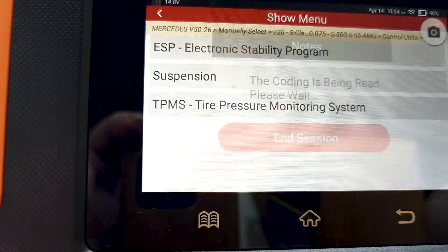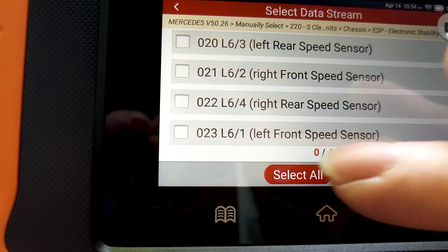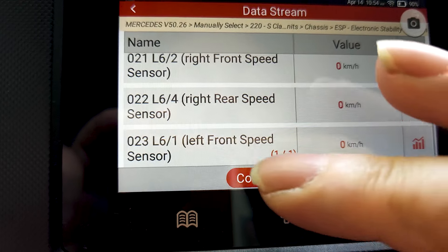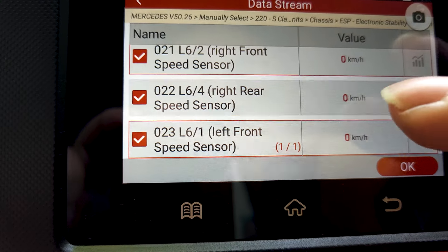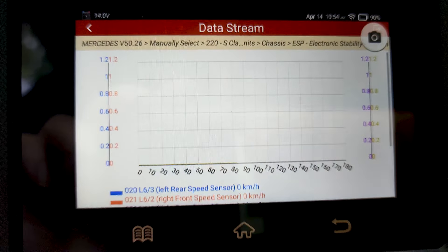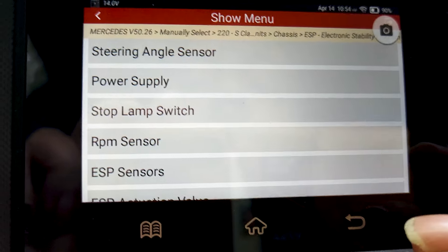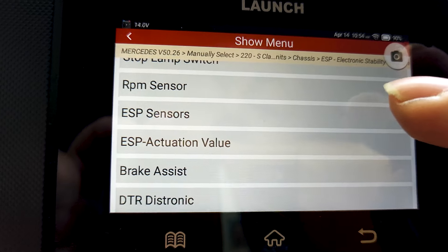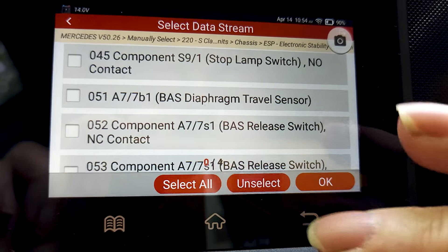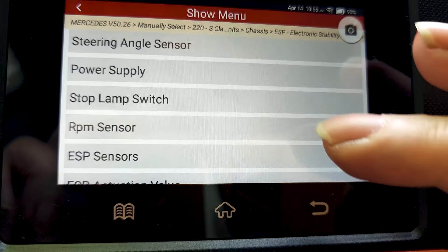Another area is the RPM sensors in the electronic stability module. You can read all four values and graph them. I'm in a parking lot right now so the values aren't changing, but you can see all four simultaneously as you drive and immediately determine if one of your wheel speed sensors is bad — especially if you get those different warning lights on the dash like ABS, ESP, and so on. One of the culprits is usually a wheel speed sensor, and you can quickly figure out what's going on.